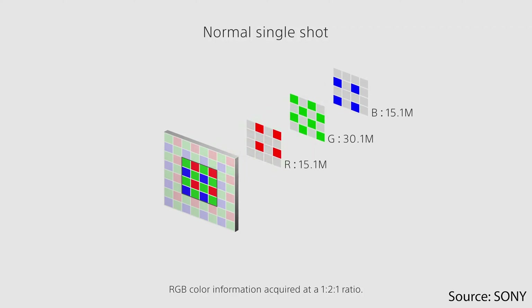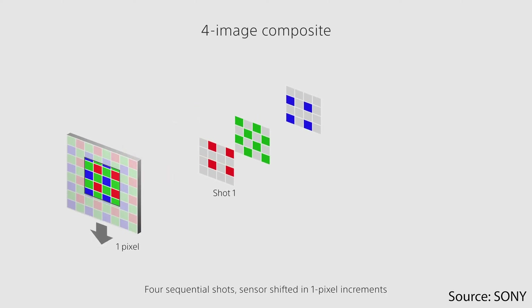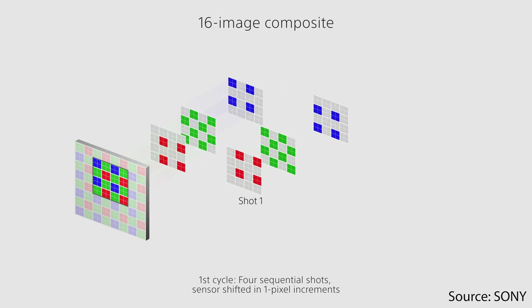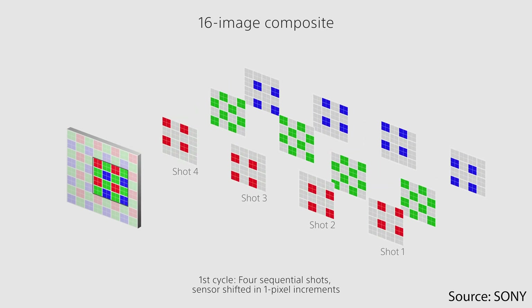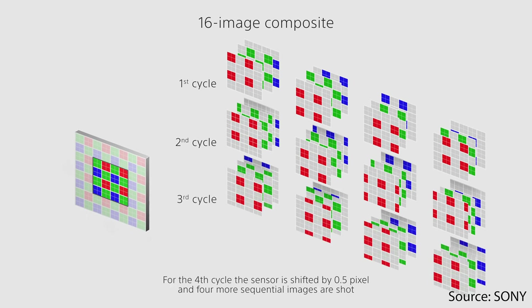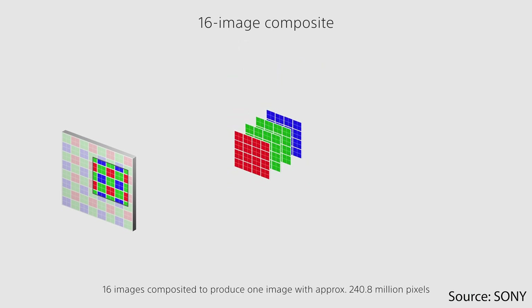I will use this multi-shooting technique more frequently in the future — in particular I want to use it on architecture and when doing shootings in the city. I hope you enjoyed that video. If you liked it please give me a thumbs up, subscribe to my channel, thanks for watching, happy shooting, and peace out.